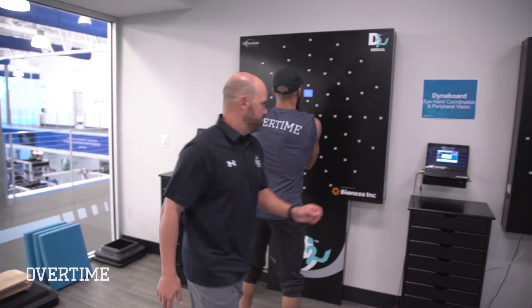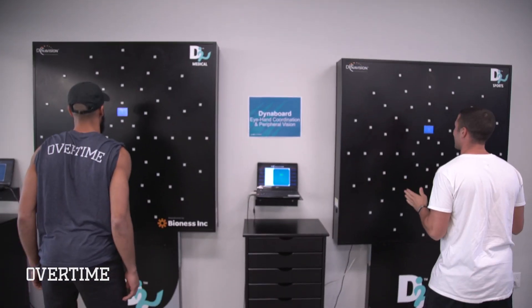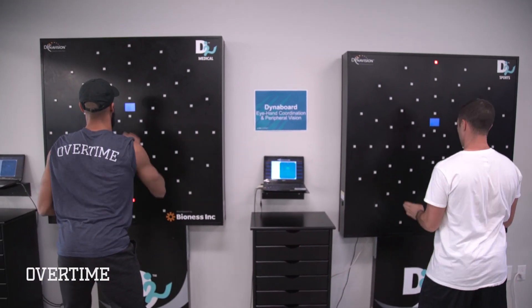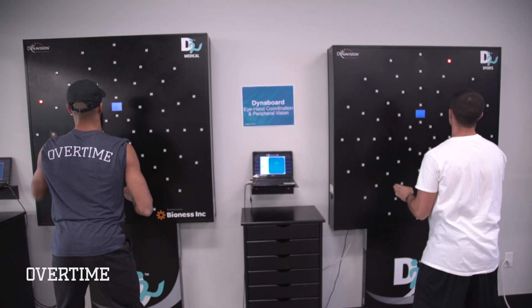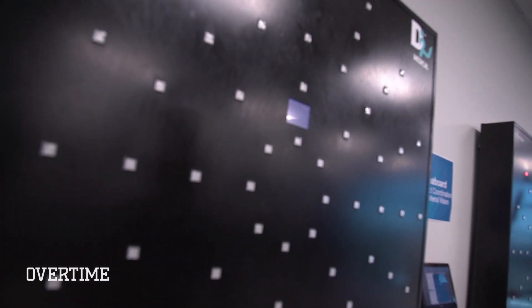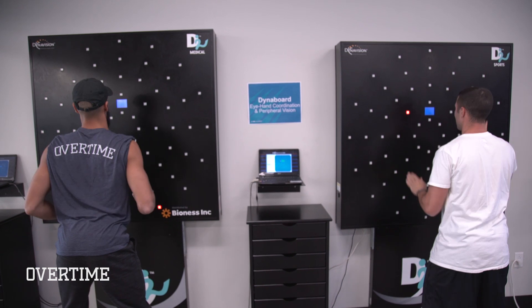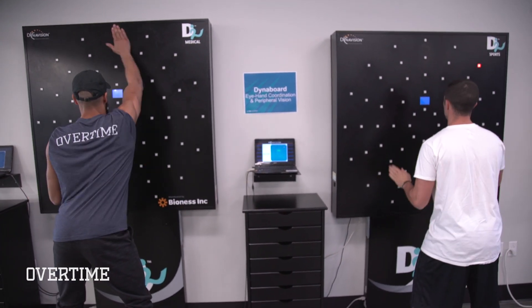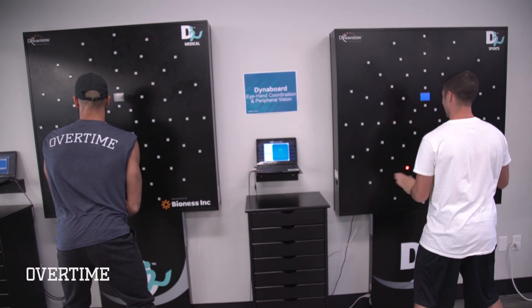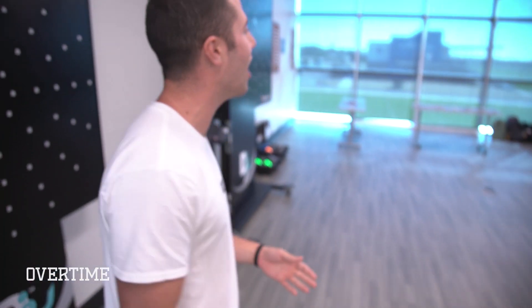All right, here we go — giving you five seconds. Let's go, let's go!